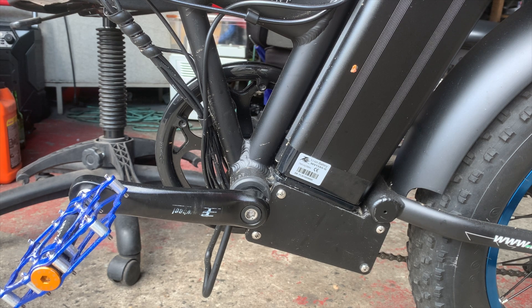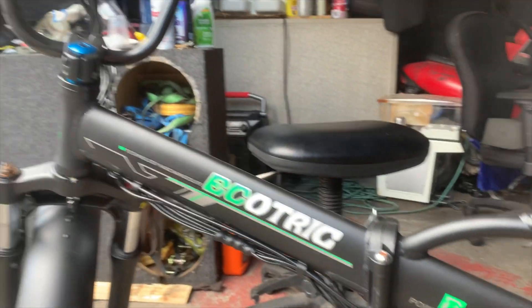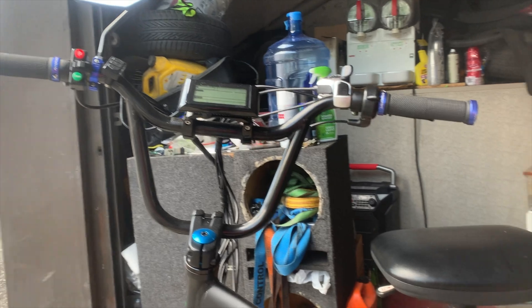What's up everyone, welcome to the Riley Boo channel. It's your boy V, your host. Today's video I'm working on this Ecotric Fat 20. This was one smart bike — I sold it to my boy Peter.